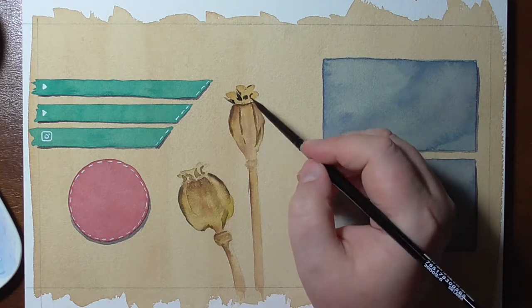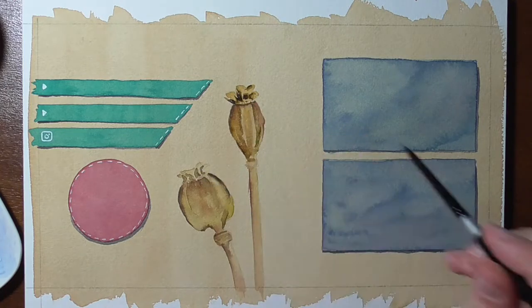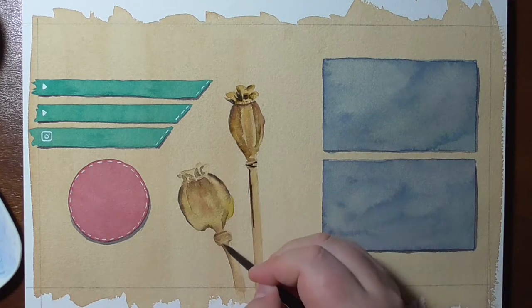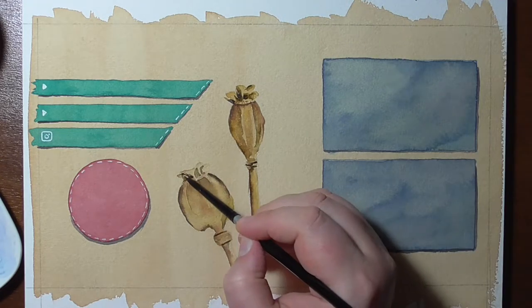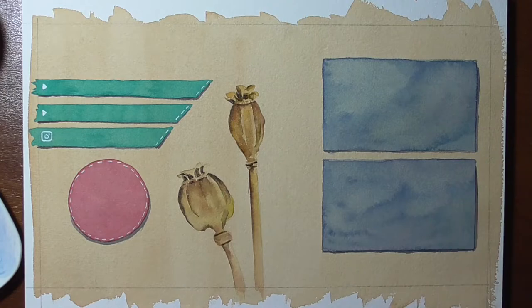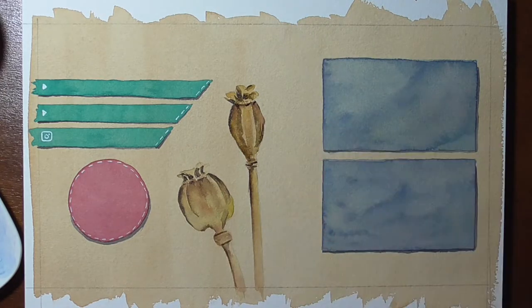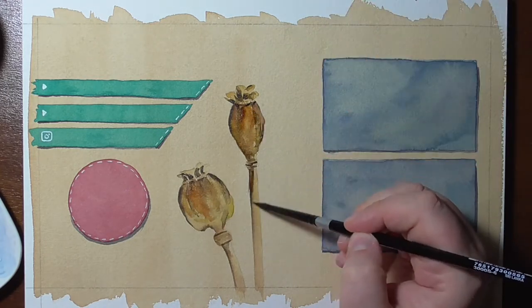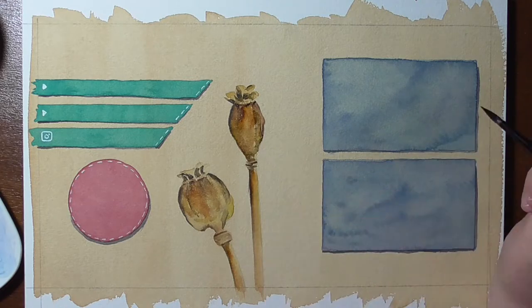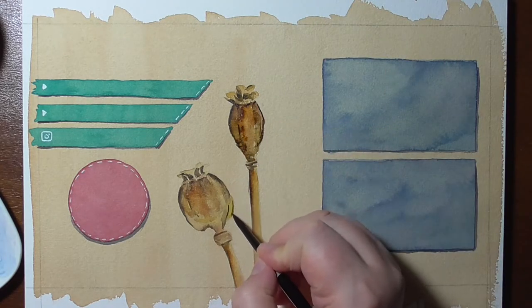Here you can see me traditionally paint these poppy seeds. The boxes are very simple. The details as well as the lettering or the script I will add digitally in the end, because it still needs a little bit of digital work to look nice at the end of every video.